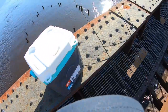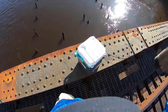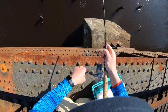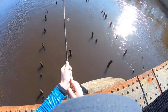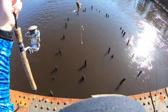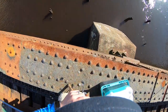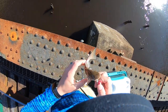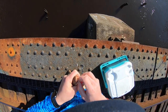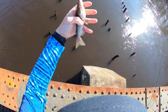There we go — fish on! Oh lord have mercy, the cats are out. That is a tiny catfish. Let's get you back where you belong, which is not on my hooks. Look at that little guy — female, you can tell by the stomach.